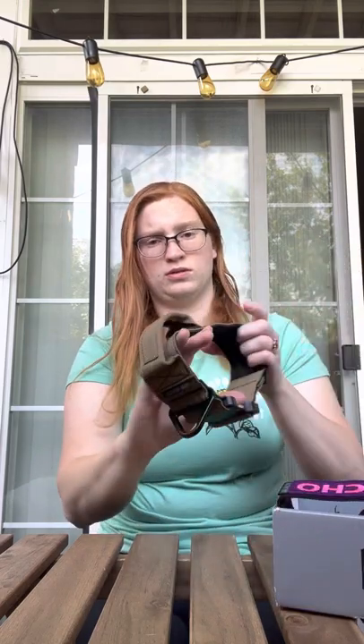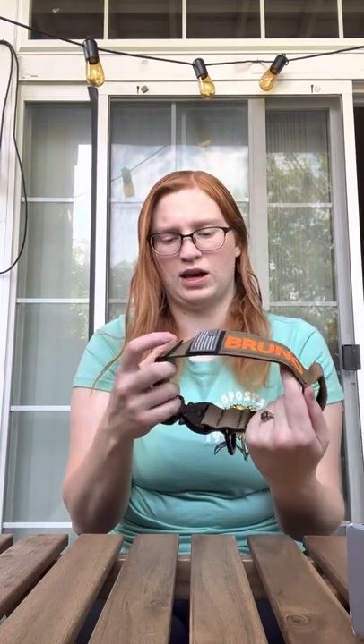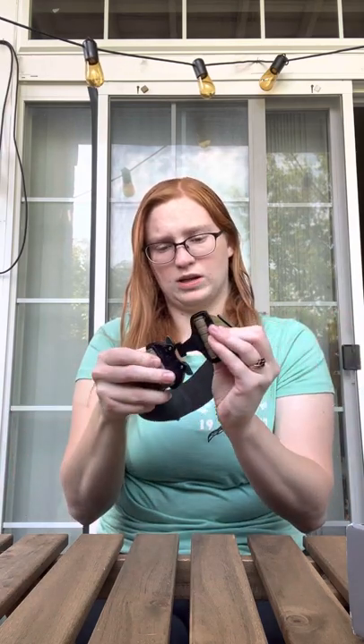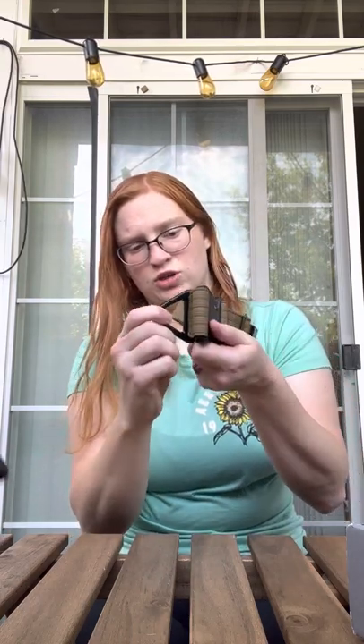What we got here is our first two inch collar. This is the coyote brown color with the orange. We've got the gray flag here. This one also has the cobra buckle, which they also come with plastic buckles if you'd like. And then a very sturdy ring to attach your leash to.